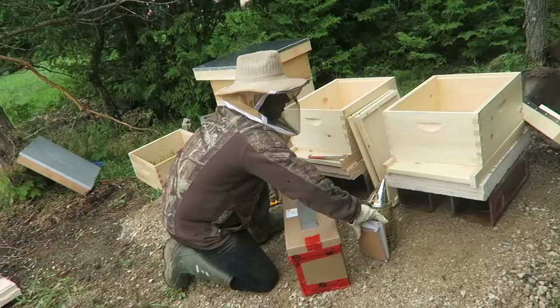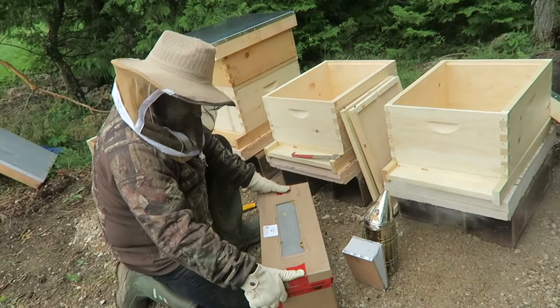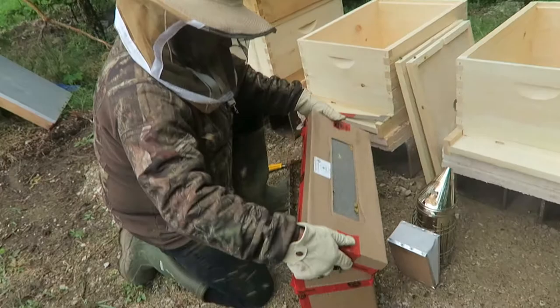We're going to our second nuc. Same thing — four frames. Let's open it up, see how they're doing. Gently. There they go. Wow — these ones are going crazy! Lots of them in here, lots.